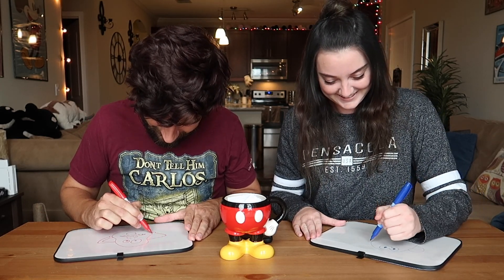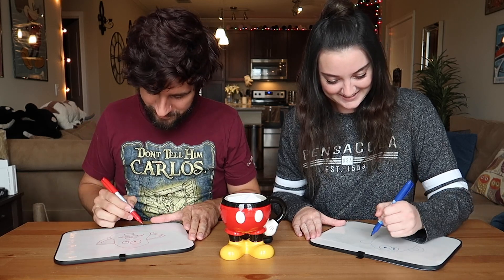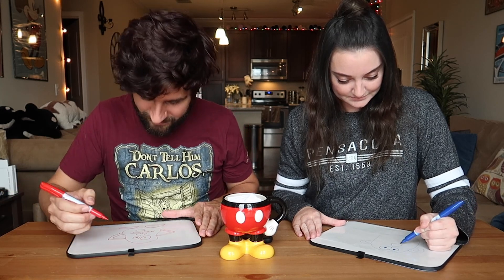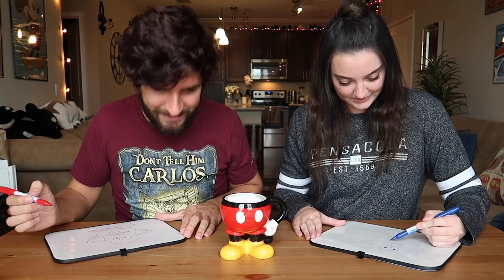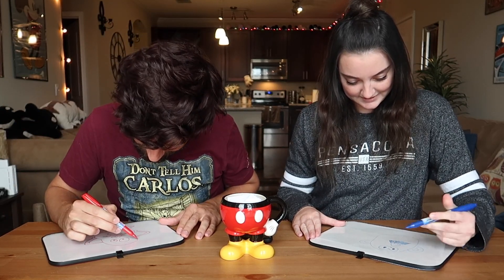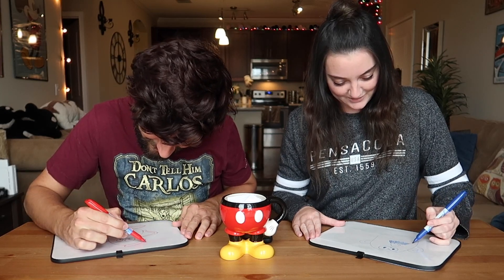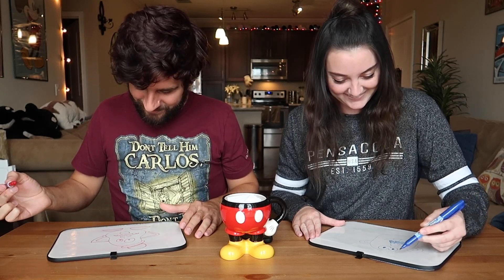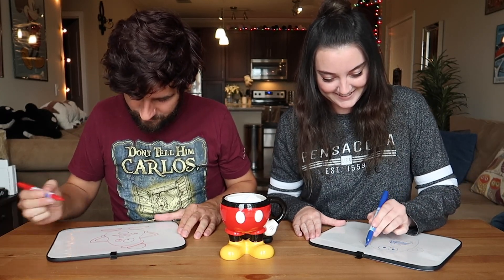So far he looks like a character from VeggieTales. I'm making him a little bit swole here — a little bit swole. I think I'm doing a pretty good job. We have about 15 seconds left. Did he wear a hat? He did — he wore like a little bowler hat. Oh no, he looks like Steve Harvey. Any other details I'm forgetting?